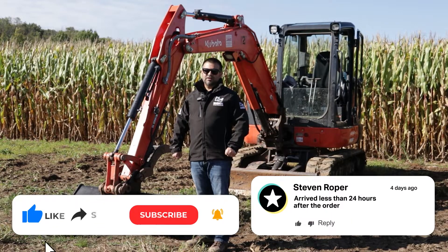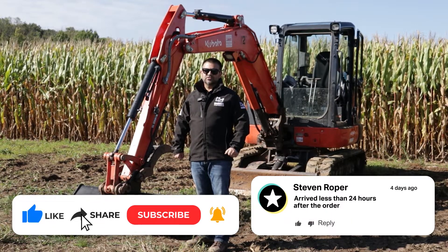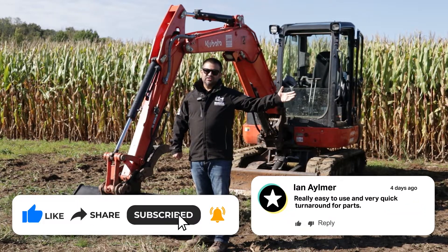If you'd like to know more about the buckets that Rhinox offers for Kubota quick attach, watch this video here.